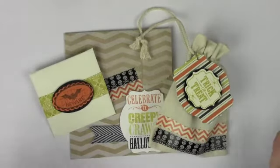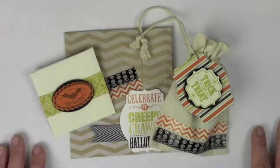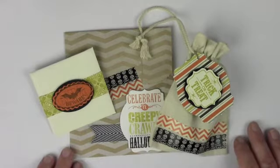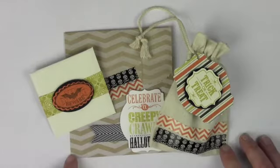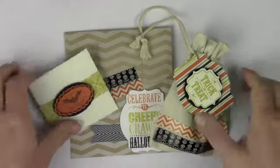I absolutely love making fun things for Halloween, but I often hear feedback from people when they see the Halloween products — well, I'm not going to make a Halloween card. But what I love is that you can do so many things: if you're having a party, giving out treats to special people, doing classroom treats, if you have kids — there's so many options. I wanted to put together a few different ideas and a couple tips and tricks, so let's dive in, my spooky friends.